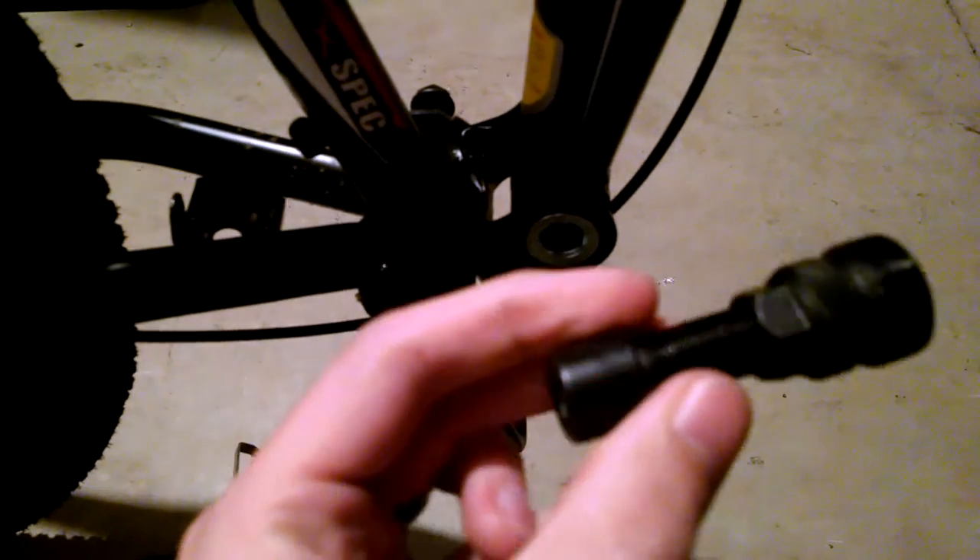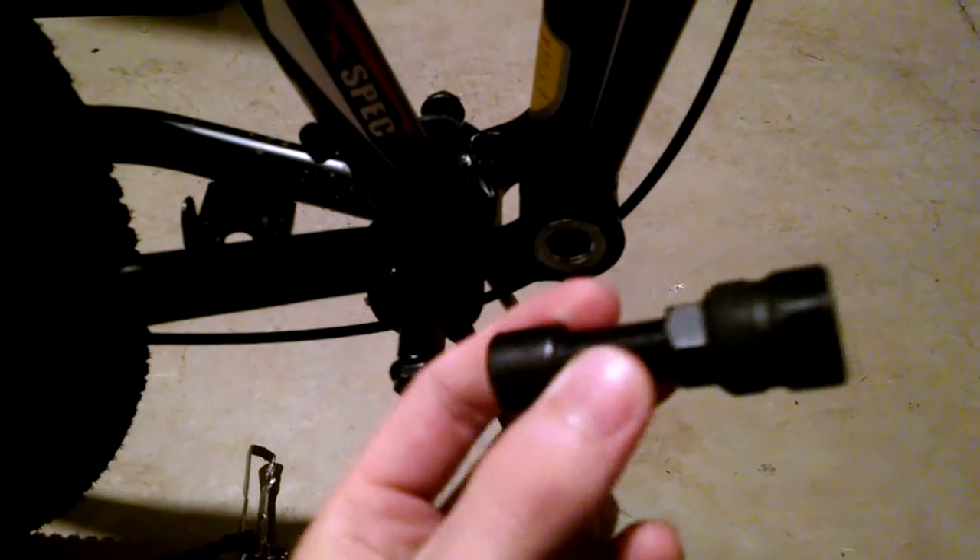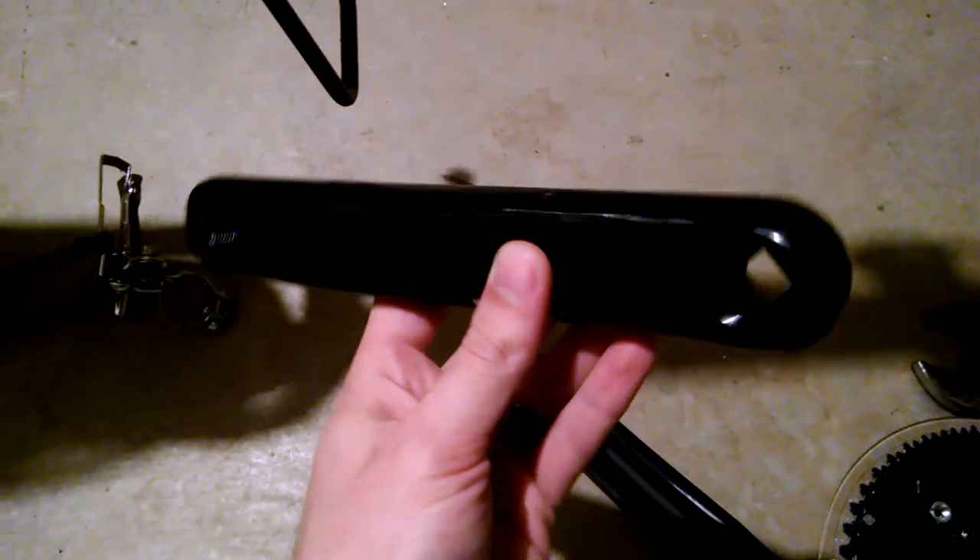After that I was able to use this crank arm puller, which you can buy relatively cheaply — like 15 bucks on Amazon. And that allowed me to remove the crank arms so that I can put these new ones on later from the Cyclone kit.